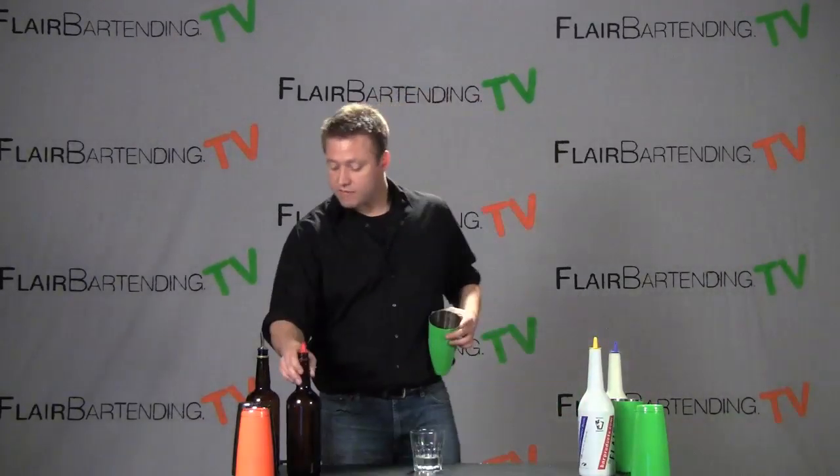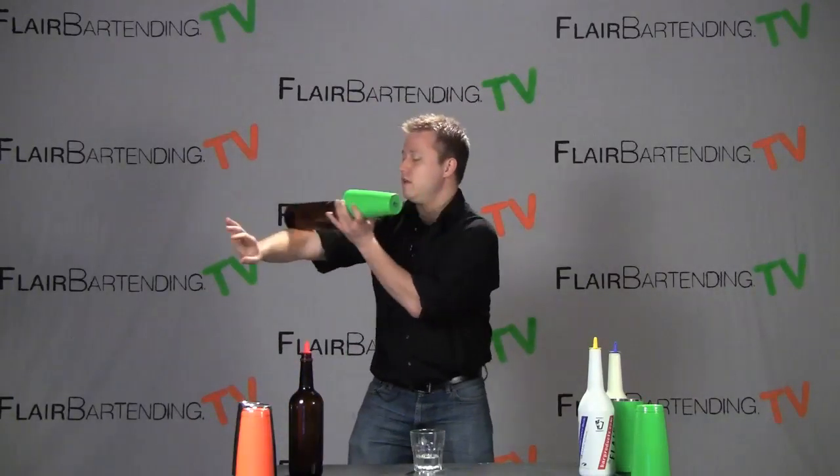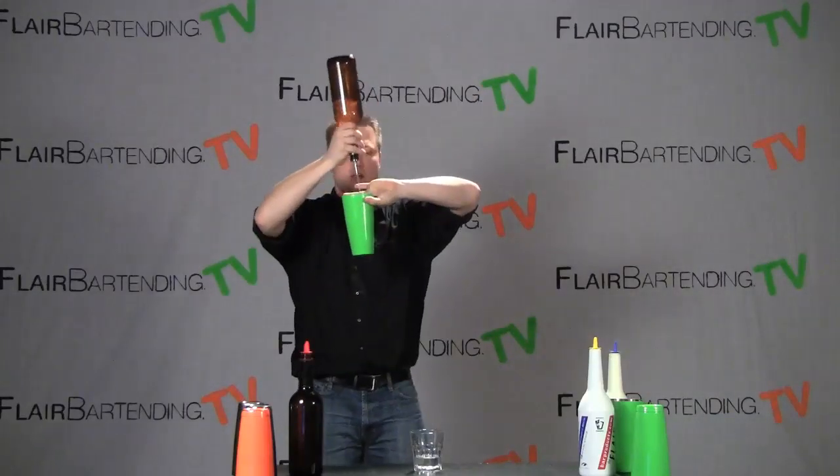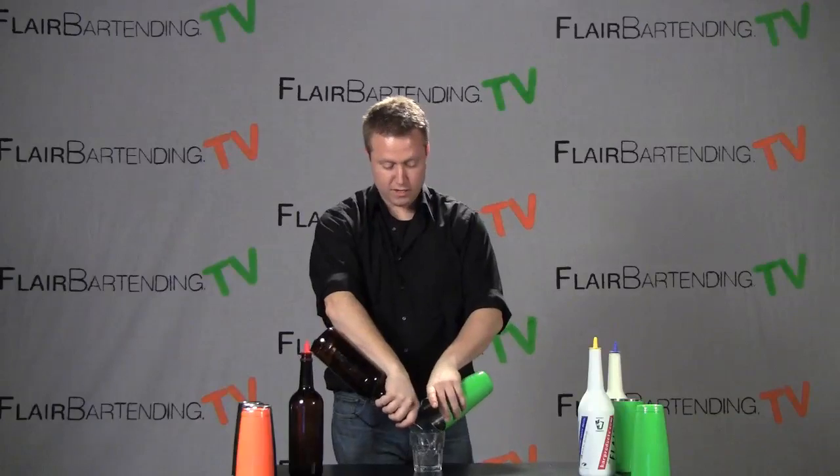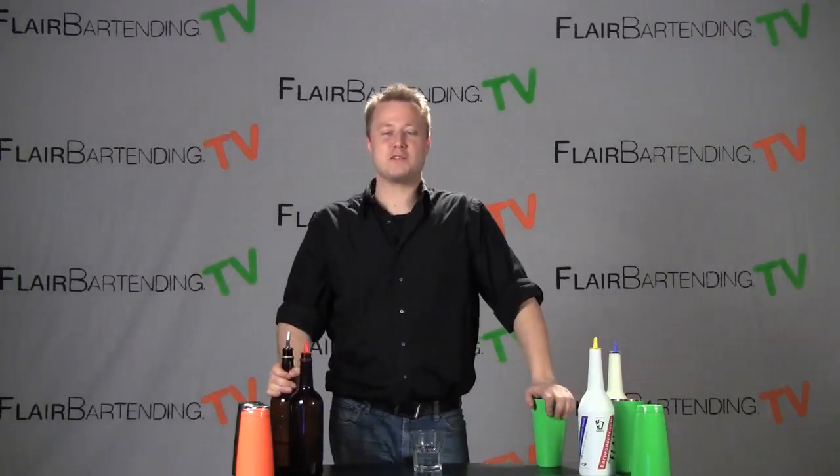I'm going to do it one more time here with a live bottle so you can see what we're working on. This is the change grip around the head, the arm roll down into a glass, nice little flourish like so, and then we are going to go ahead and pour that into the drink. That is today's move. Good luck. Practice, practice.